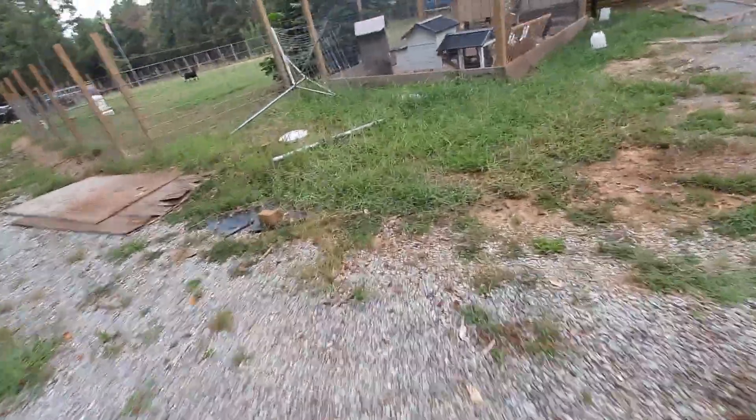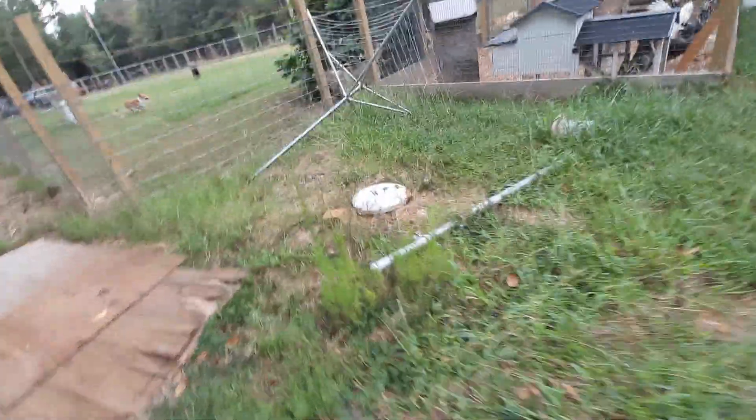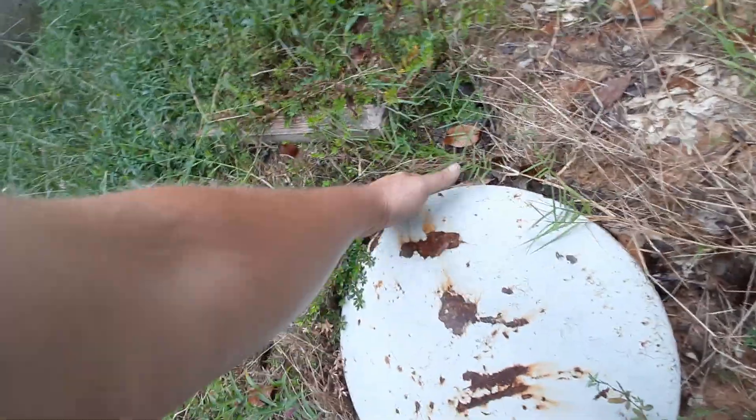And then an update on what we did with our 500-gallon tank from last year — it's now underground. It's been underground for about a year. I think I did a video showing it. This one has a sealed cap so snakes aren't as big of a deal.